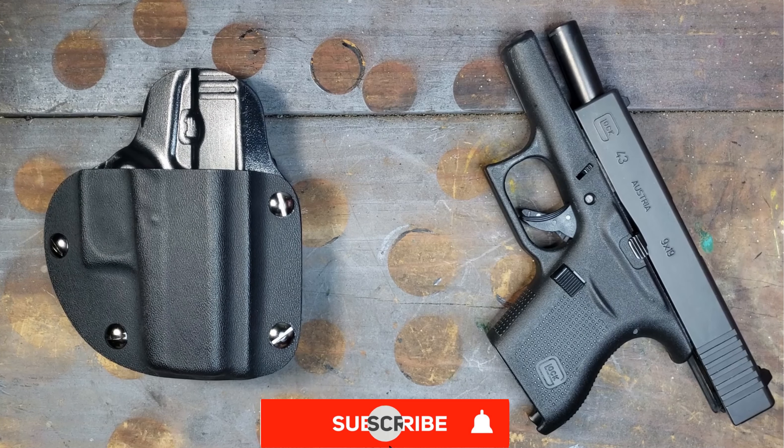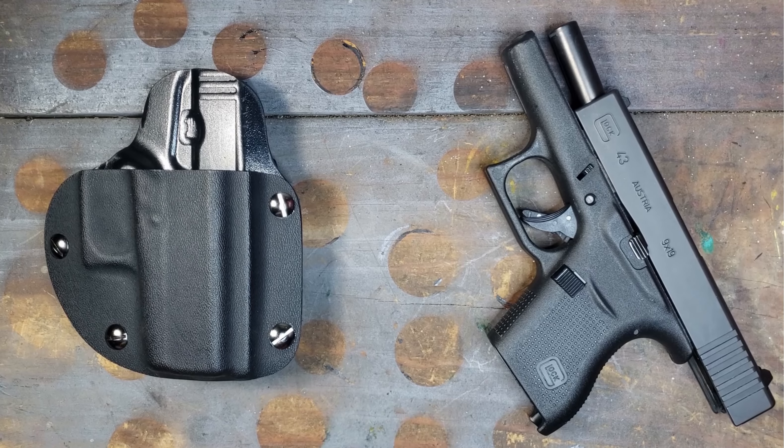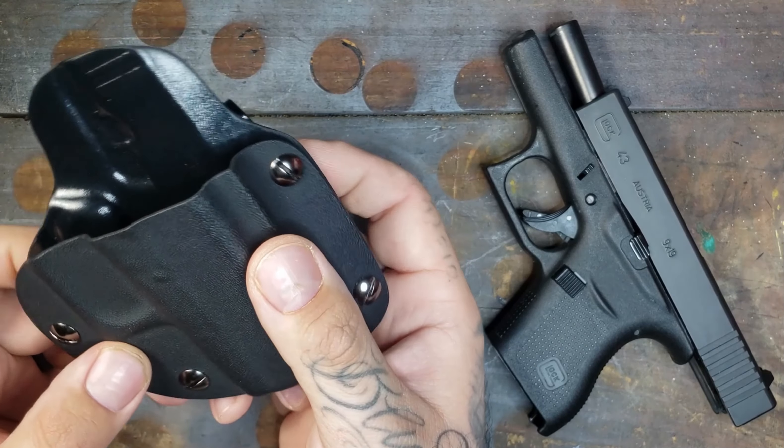If you haven't done so already, go ahead and smash that subscribe button for me and like and comment on this video so I can keep bringing you guys content. Again, this is that Bluestar outside the waistband Kydex holster.